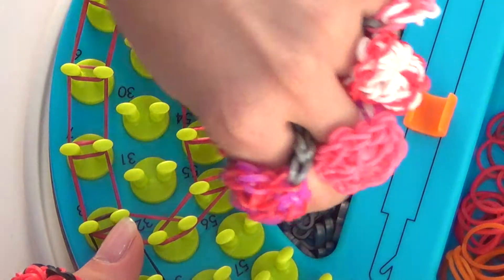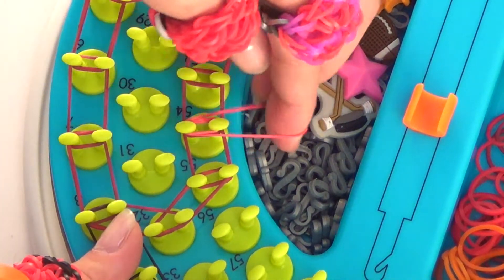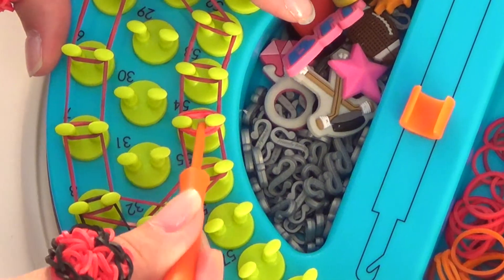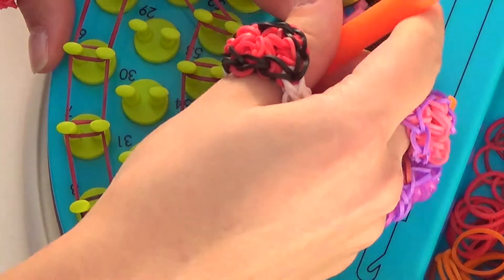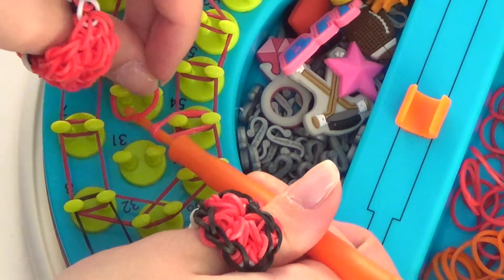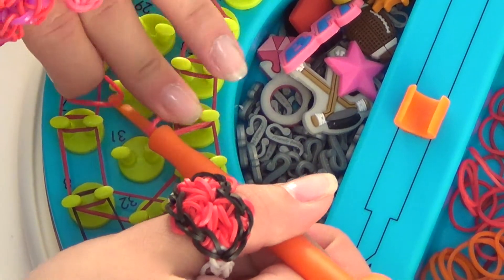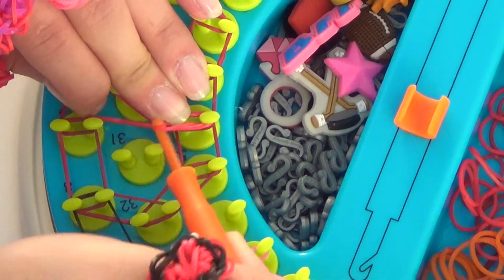We're going to lay down a triple band on peg number 54. So we're going to attach, twist, and pull over, twist, and pull back over. Now we're going to insert our hook into the triple loop we just made and turn that around. Then we're going to attach a red rubber band and twist your hook and pull it through.